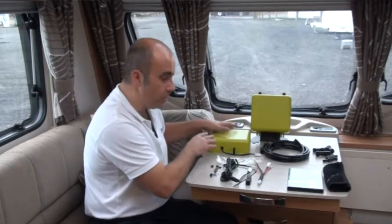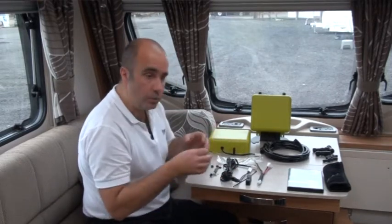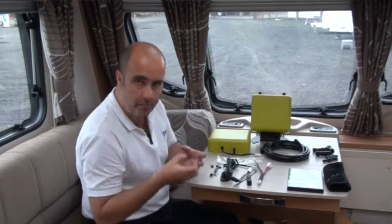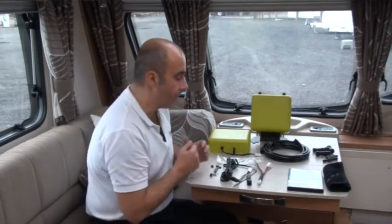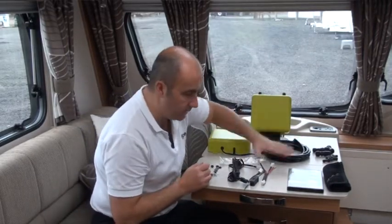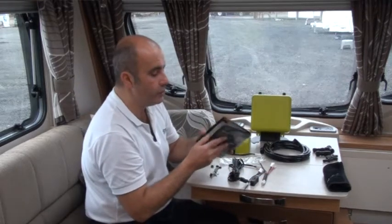That means leaving the box in the on position. We've made sure that while it's sitting idle it is not drawing power from your battery. So that's the three parts: the box, the airline and connections, and the electrical connections. You also have your DVD with the user manual, which has important warnings and advice — please read that information.